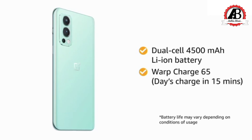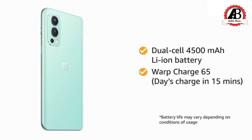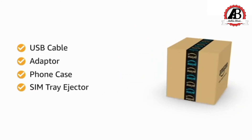You will also get Warp Charge 65 fast charging that can boost up your smartphone for a day's charge within just 15 minutes. The box includes a USB cable, adapter, phone case, and SIM tray ejector.